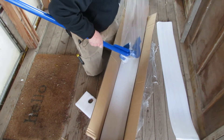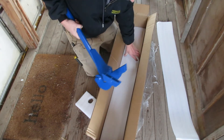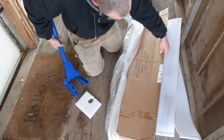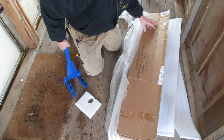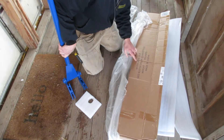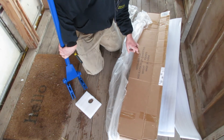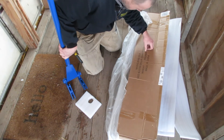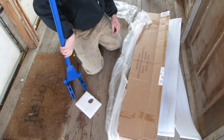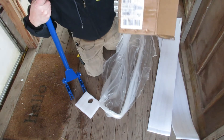Here we go. Let's see if there's any booklet or anything. No booklet. I'll go ahead and have a link down in the description so you can check it out yourself.